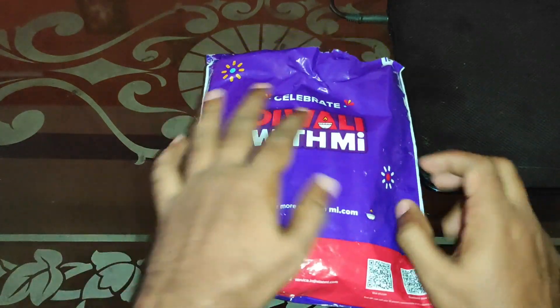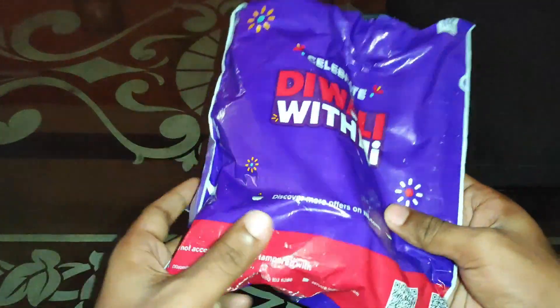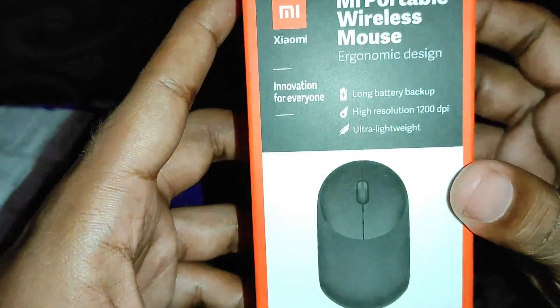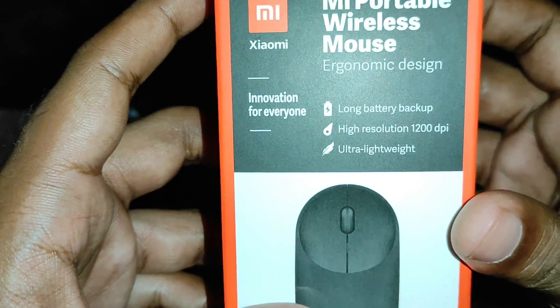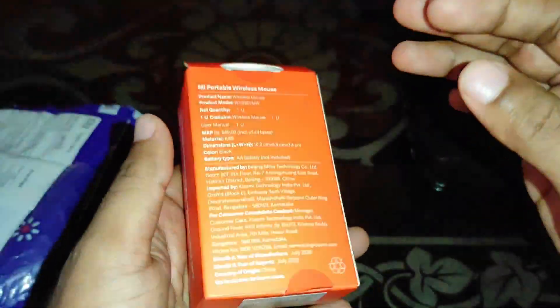Hi guys, welcome to the unboxing video of the MI Portable Wireless Mouse. Highlighted features include ergonomic design, long battery backup, high resolution 5200 DPI, and ultra lightweight construction.